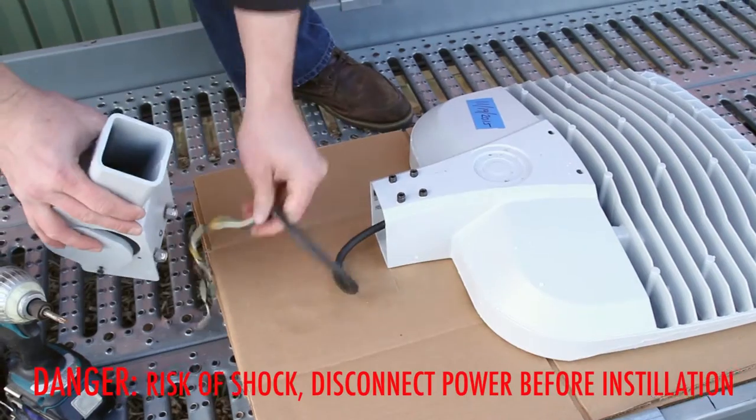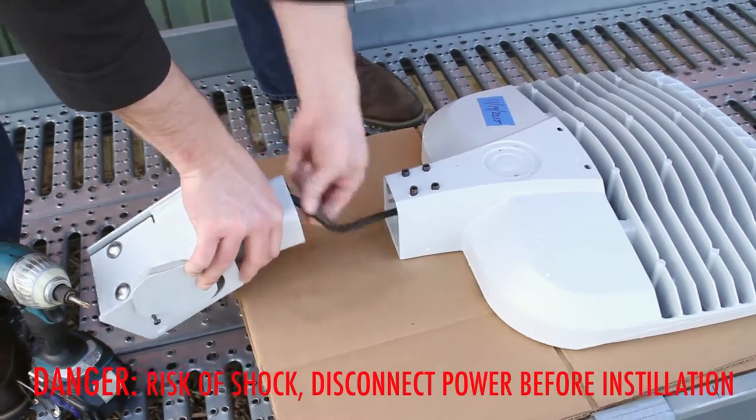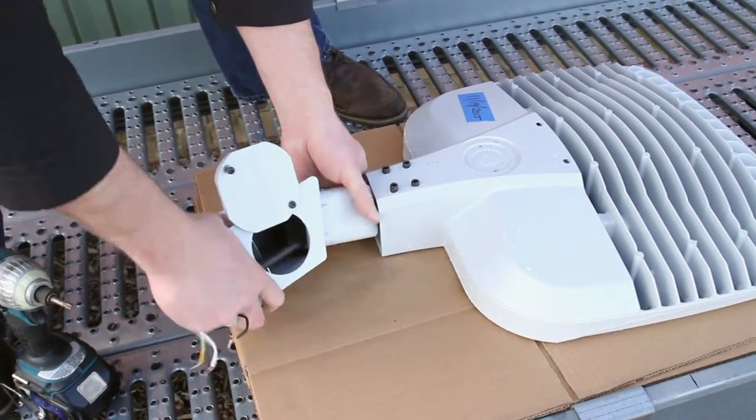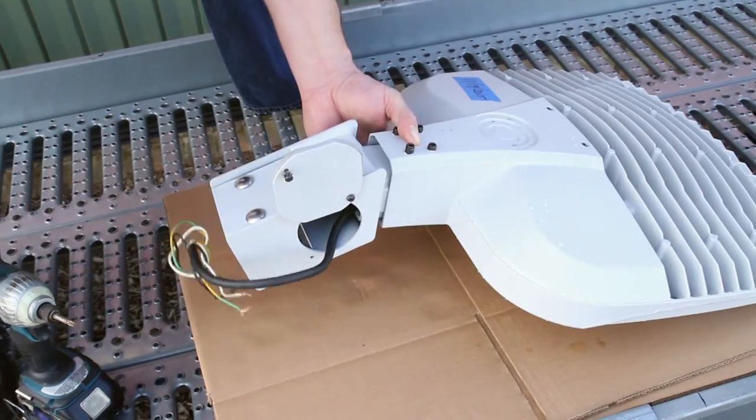First, remove the opening wire compartment by using a Phillips head screwdriver to remove the two screws and set aside for reinstallation later. Install the mount onto the luminaire and secure in place by snugging the four set screws using a 3/16th Allen drive bit.